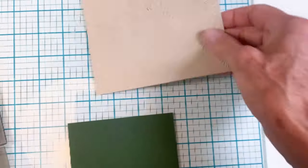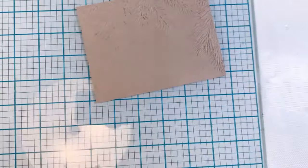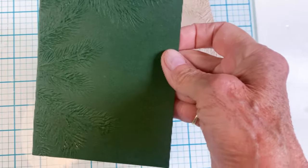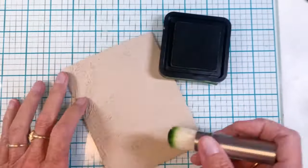I did it both on Neenah Desert Storm cardstock and also using the Kale cardstock from Cut Cardstock. I really love the way both of them turned out.